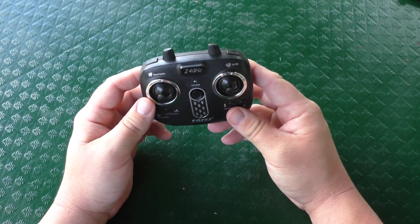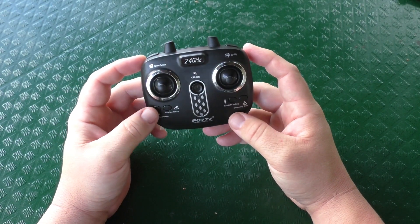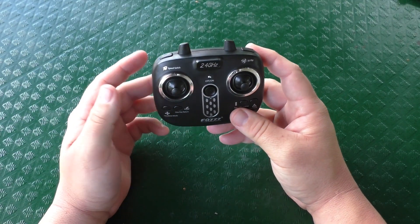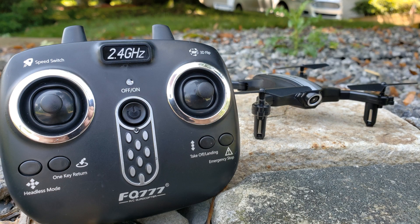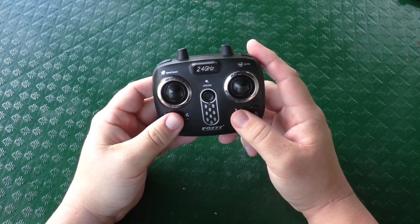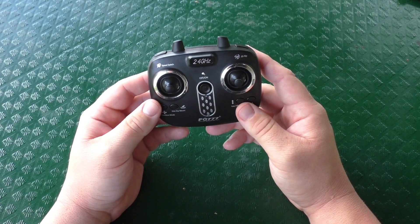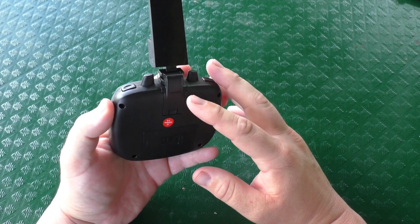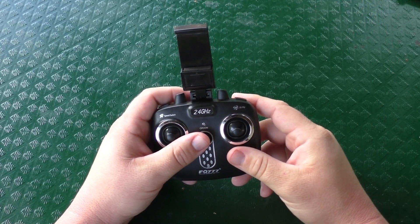Next up is the controller. I've got to say, right off the bat, I'm really liking this controller because everything is clearly labeled. A lot of controllers have miscellaneous buttons and you have to look in the manual to find out which does what. These are clearly labeled: speed switch, 3D flip, headless mode, one key return, auto takeoff, auto landing, emergency stop, and your power button. It's a small controller but it fits the needs for this drone. And this is how it looks with the smartphone attachment connected.